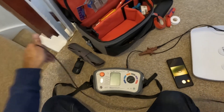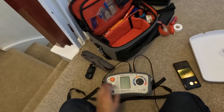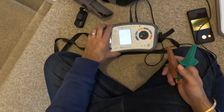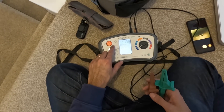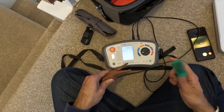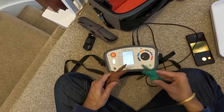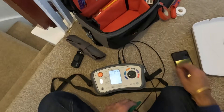I'm using crocodile clips — one for the green earth terminal and one for the live which is the brown wire. This is the QTech KT64. I press the null button first to reset it and it measures the resistance on the leads, then tick the null function so the meter takes out the lead resistance — now when we measure it'll be more accurate.